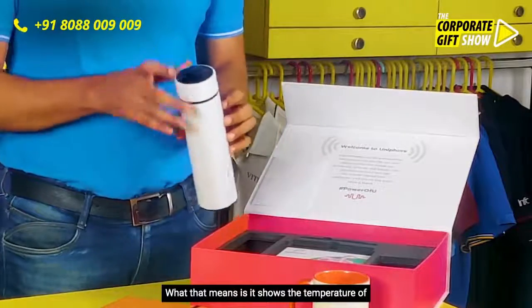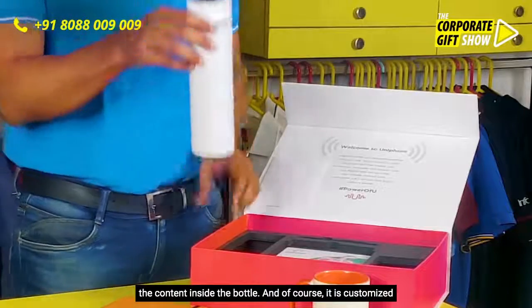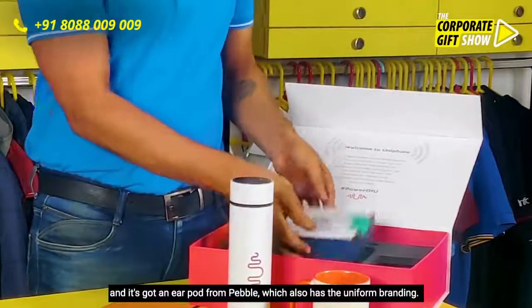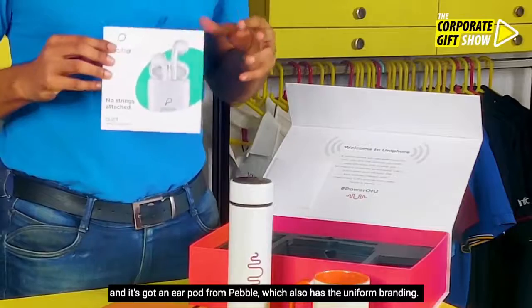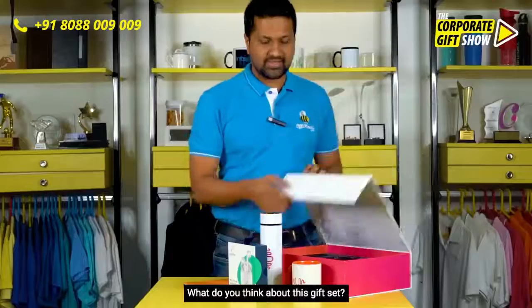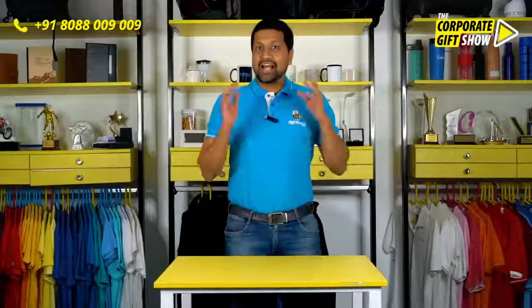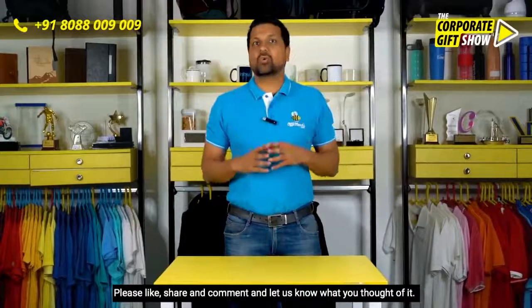The mug has their logos or icons on both sides. This is a degree water bottle, which shows the temperature of the content inside the bottle. Of course it is customized, and there's also an ear pod from Pebble which also has the Unipor branding. What do you think about this gift set?